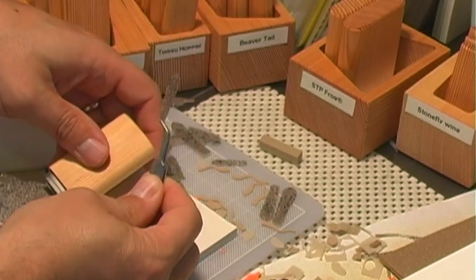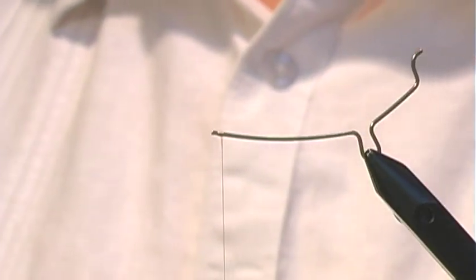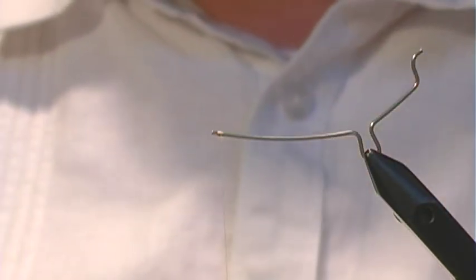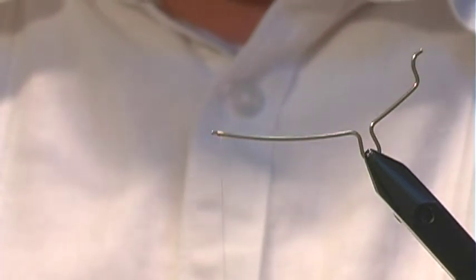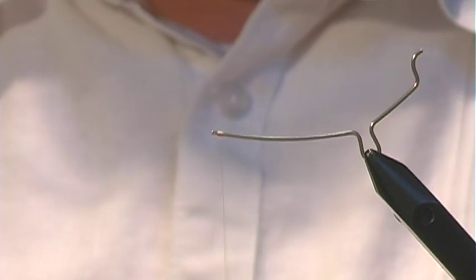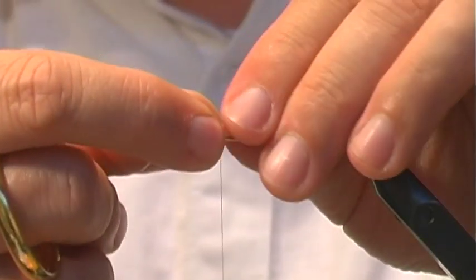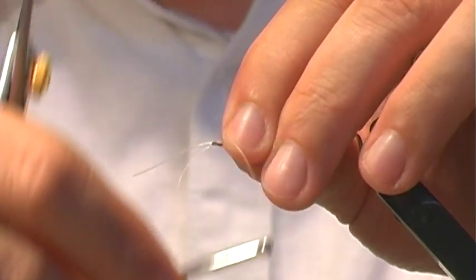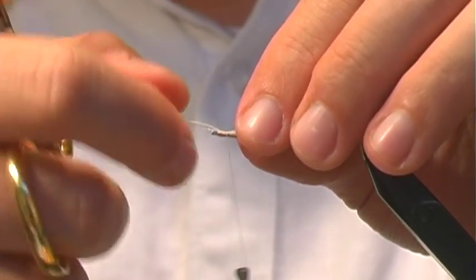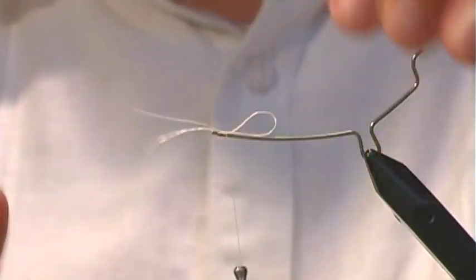There's our stonefly wing. To start off, we're going to take our extended body tool and attach the thread. There are a couple different ways you can tie on the tail for the stonefly. What I'm going to do is simply tie this onto the extended body itself like so. We're going to pull this off in the end, but it will be secured in the foam when we're done.